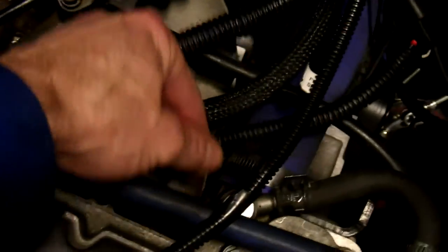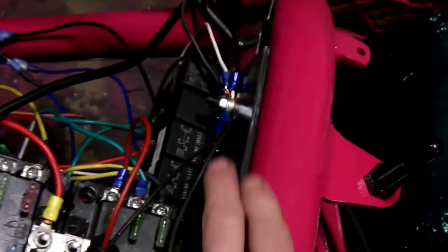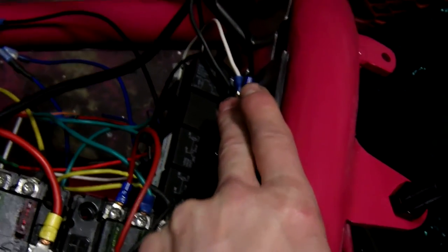That ground is right there. And I have another one going from the frame to the engine itself. Plus, I have this little ground strap going from the head all the way to where I have a whole bunch of grounds right there. So I think I've covered all the grounds.